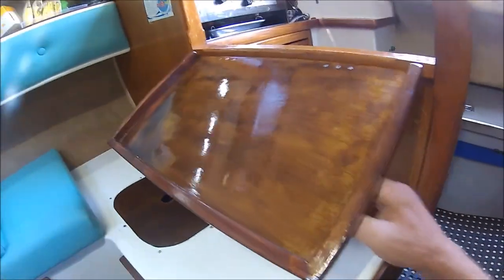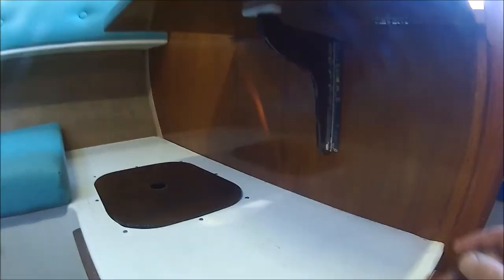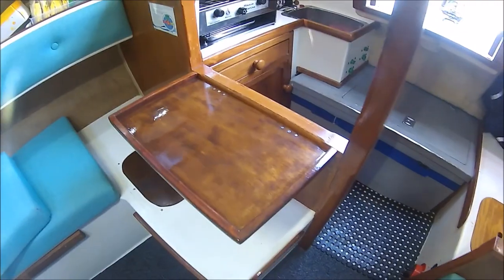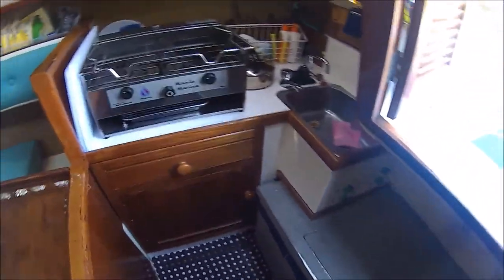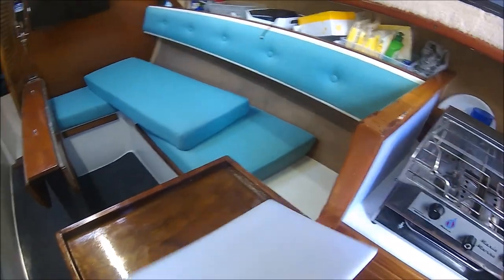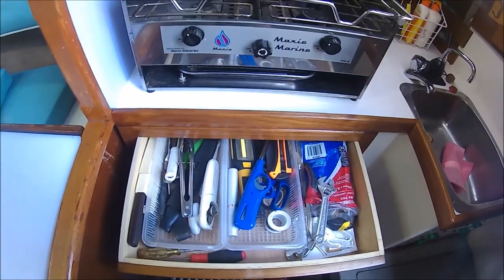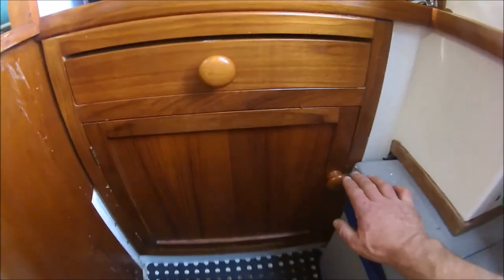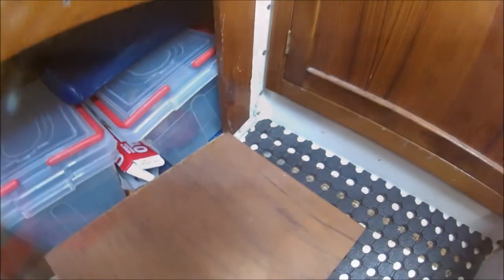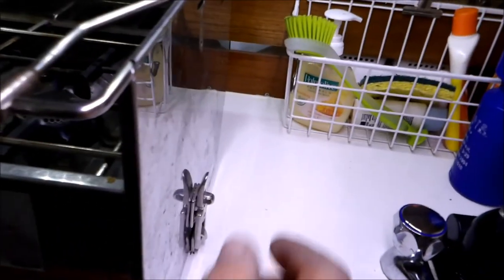The galley, although functional, is quite small and lacking in storage space. This fold-out table provides more room for food preparation and presentation. Filter units for both fresh and salt water are located at the back of the galley cupboard, allowing access for cleaning. The Maxi Marine stove is securely held in place by over-centre latches and can be easily unlatched and moved when more bench space is required.